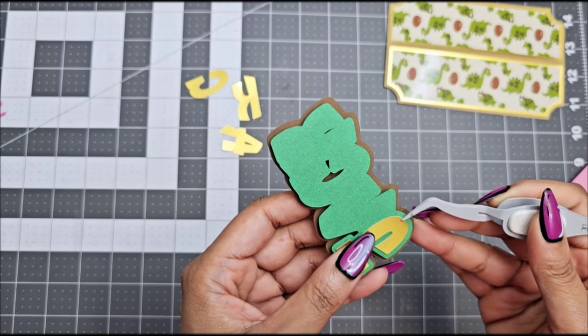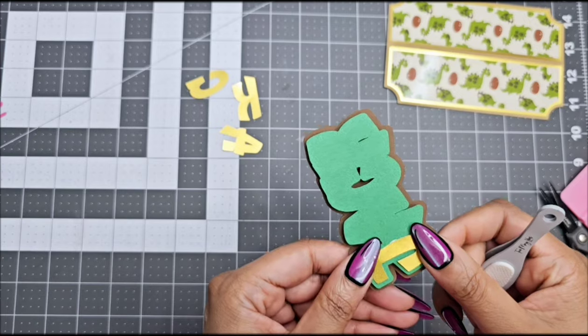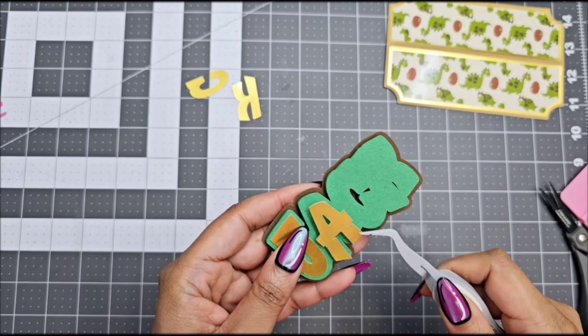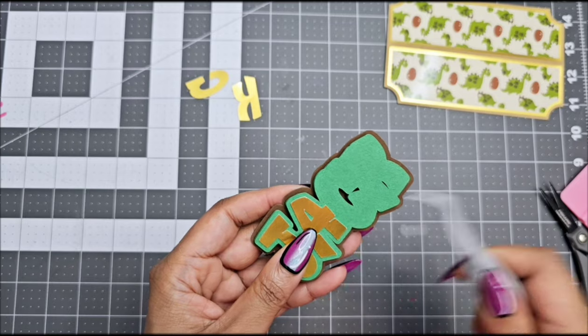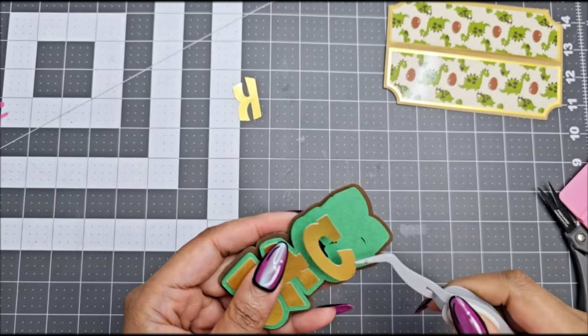These tweezers are reversible tweezers. As a paper crafter you need these, because when you are doing small pieces these tweezers stay closed when you have something in them — you don't even need to hold them closed. I'll leave the link down below as well. They are from TJ's Magic Touch.